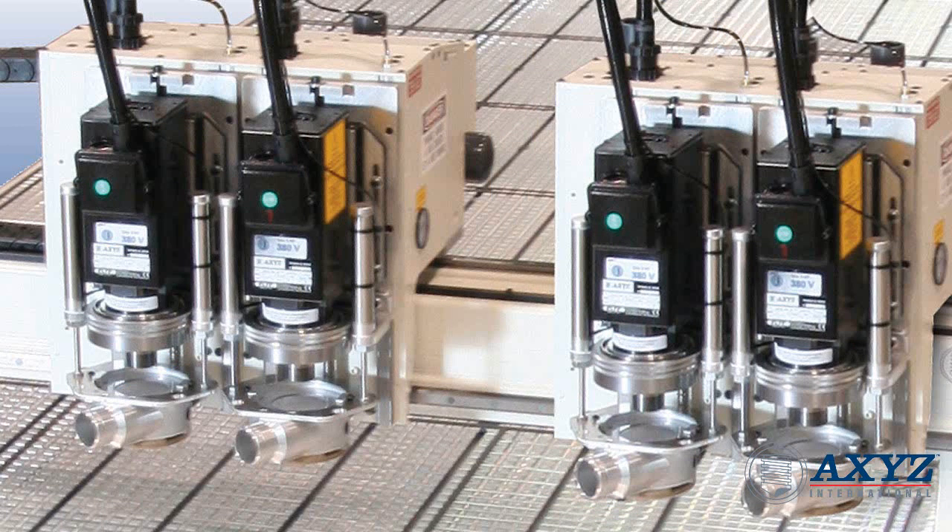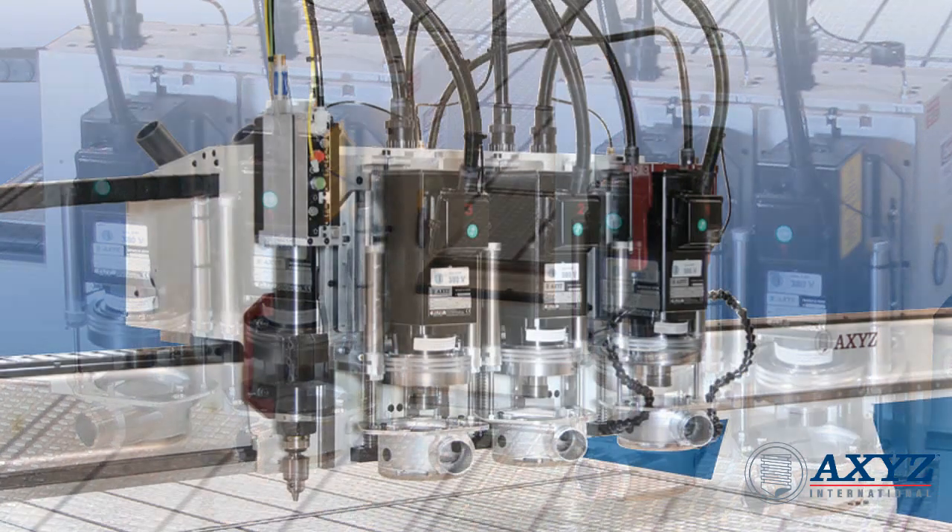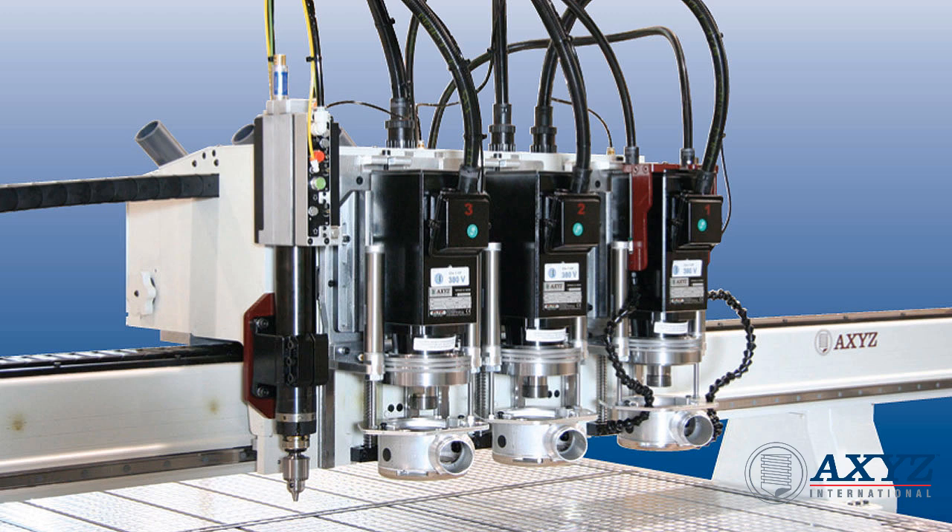Most multi-axis machines can be specified with a variety of different head and carriage configurations. Depending on the application, a machine may have multiple carriages, multiple Z axes, or a combination of both.